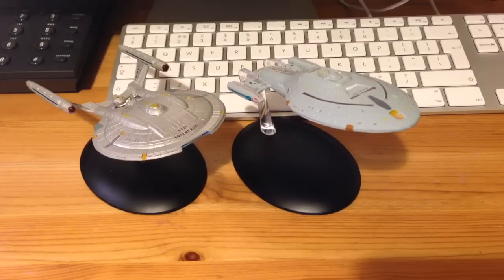That pretty much wraps up this review of issue 6 of Star Trek: The Starships Collection, Voyager issue. Please join me next time for the Klingon Battlecruiser. Thanks guys, cheers, hope you enjoyed it, bye!